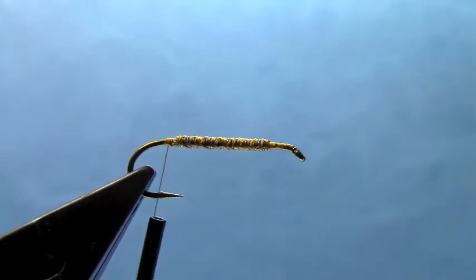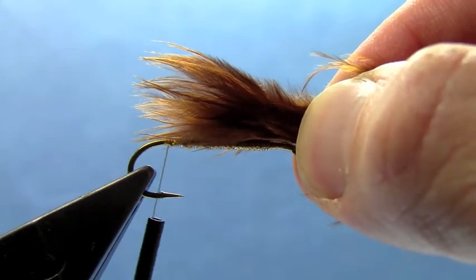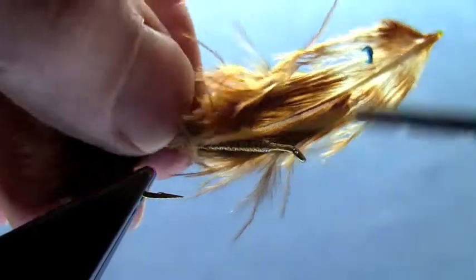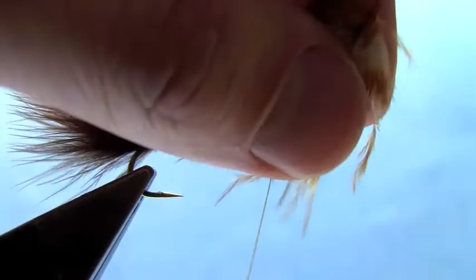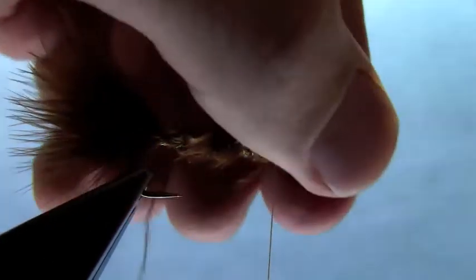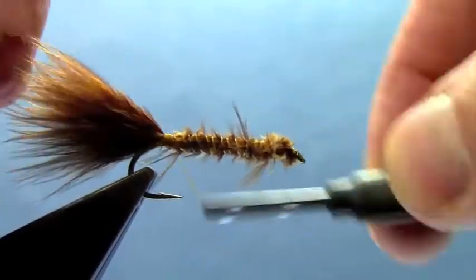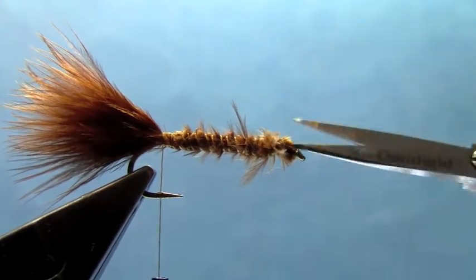I'm going to tie in a marabou tail, and I want that marabou tail to be about the same length as the hook shank. So I quickly measure that — just make sure it's roughly the length of the hook shank. Switch over and make my tie-in point, tie in that tail, and then I tie that marabou down the length of the body. Trim out the extra marabou at the front, then take your thread and clean that up. Come back to your tie-in point and clean that up just a touch more at the front.